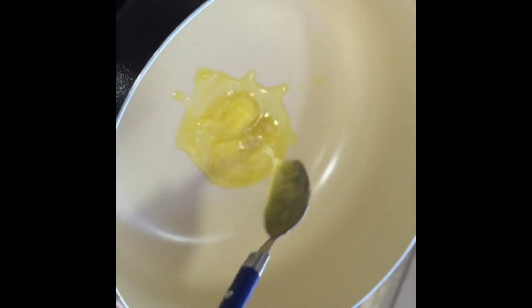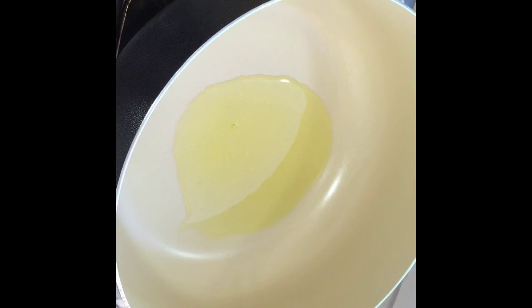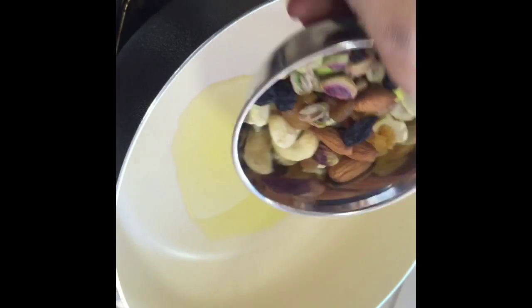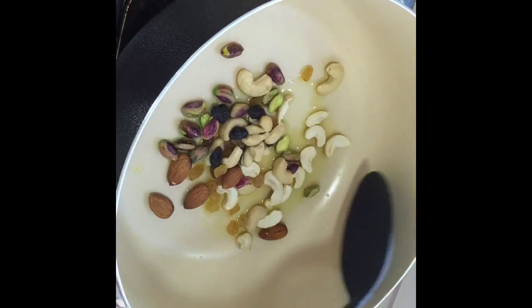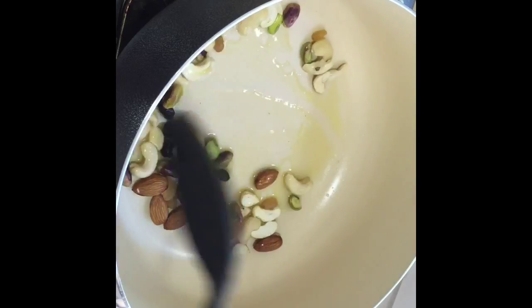So first take a pan and add 2 spoons of ghee. Then add the raisins, cashew nuts, badam and pista and just sauté them until they get to a brown colour.